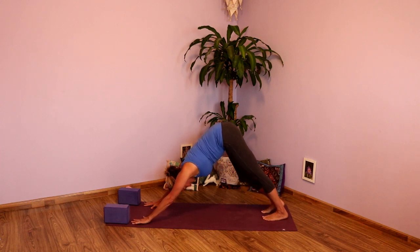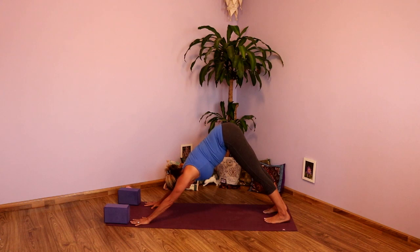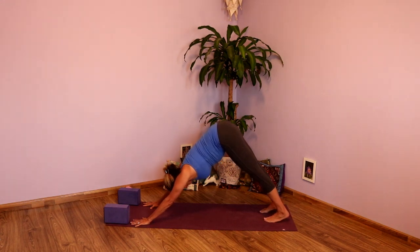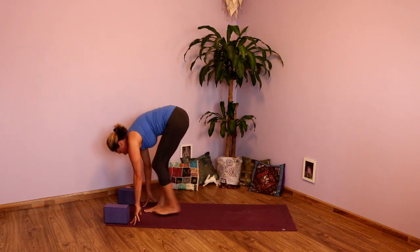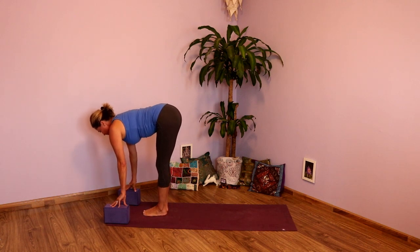Take a couple deep breaths, inhaling and exhaling fully. Checking in right side, left side. Noticing that left side nice and warm. Full deep breaths. Exhale fully. Inhale, look toward your hands. Exhale, hop, step, or walk — both feet forward. Inhale, lengthen — nice long spine. And exhale, fold.